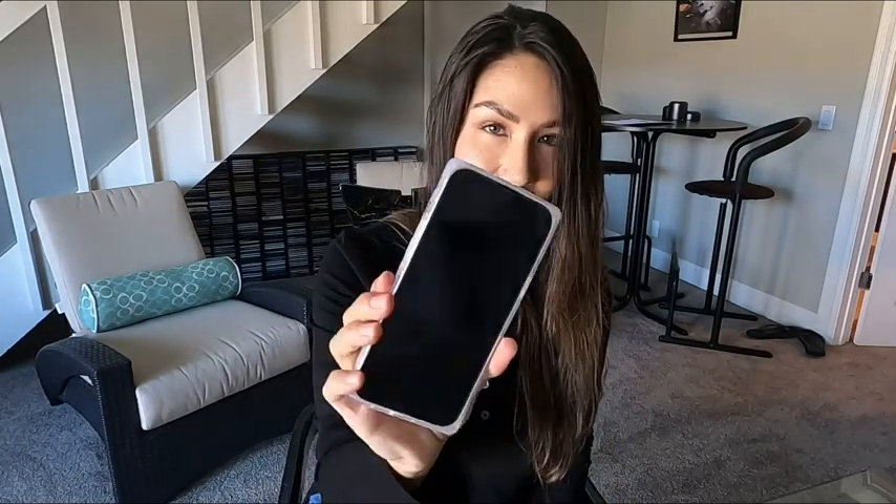A feature I really do like about this case is the fact that it provides that square detail. Some people might like that, some people might not — for me I kind of like it. It gives a nice little flare to the phone that you wouldn't have normally, and it gives it a boxy look which makes it very easy to hold as well.